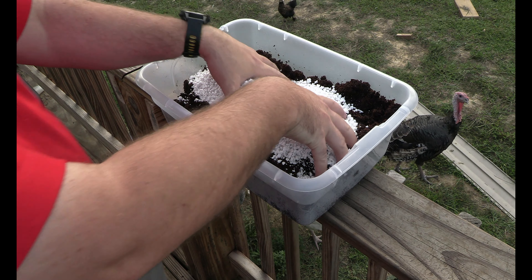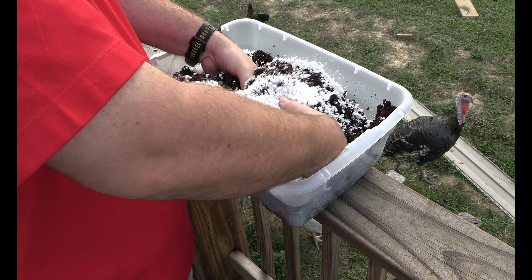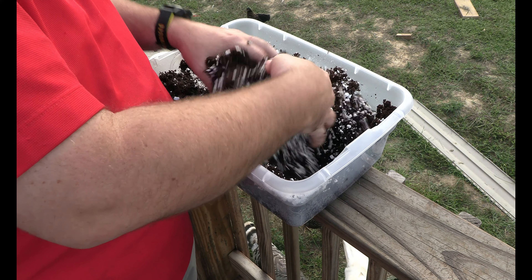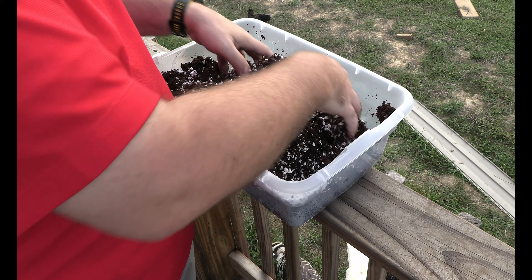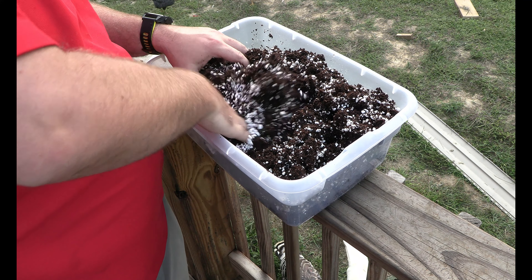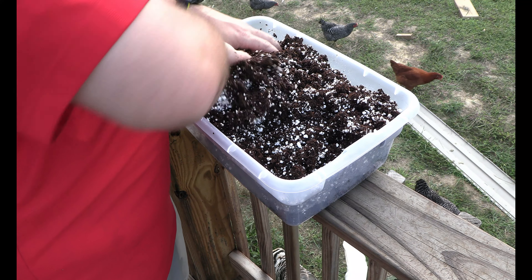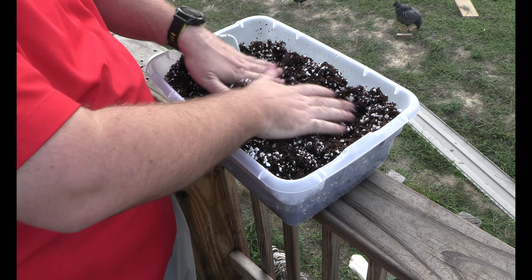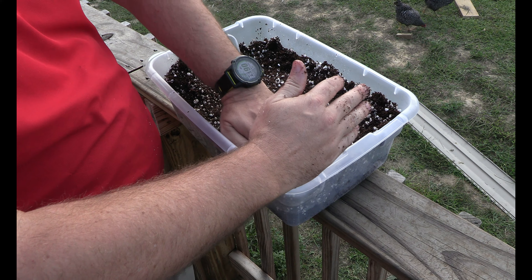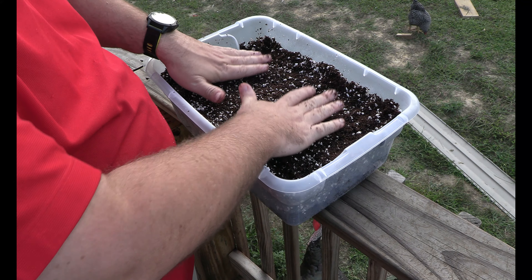All I do is knead or mix it in, trying to keep as much of it in here as possible. Just mix it together — it doesn't have to be perfect, but you want to see a little bit of perlite and coco coir mixed in on all the different layers. This will just help in the process of keeping it moist and also keeping good drainage, because you want both.